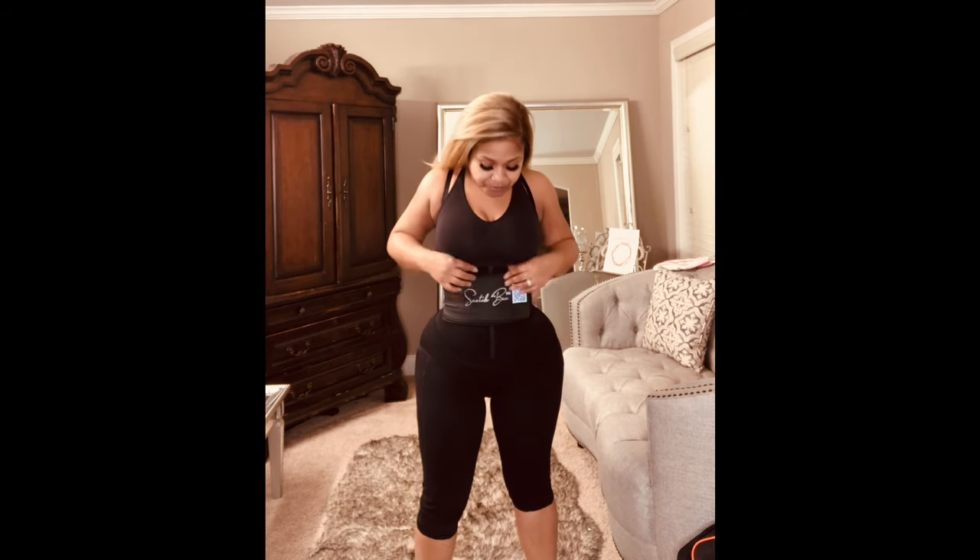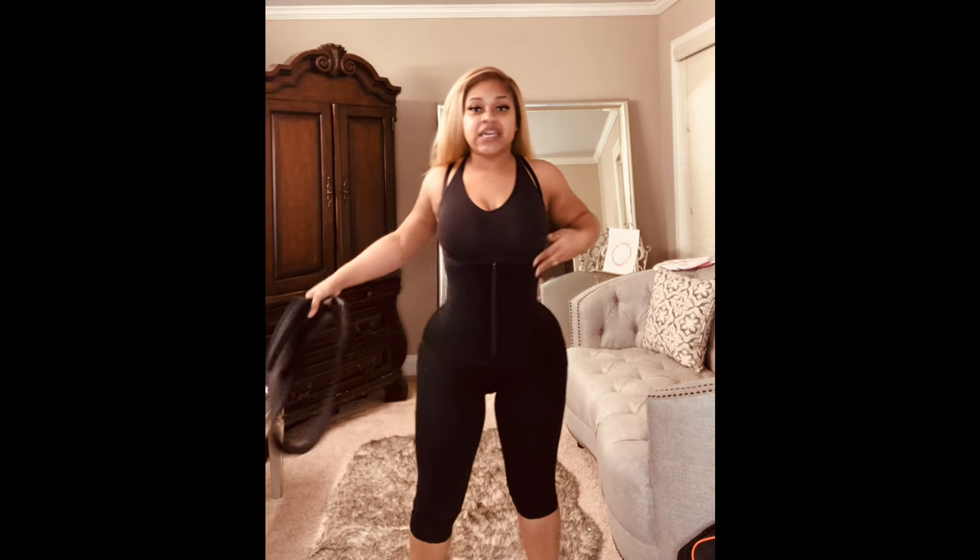It also comes with the snatch band — this is the latex snatch band. They have two types of snatch bands, and I want to let everybody know how these two work and which garments they come with, so people don't get confused. This one is called the Refined. It has an opening, so you can pee fine, but you would not be able to use the bathroom for number two.